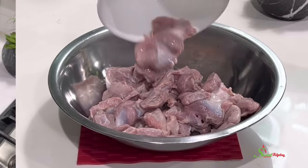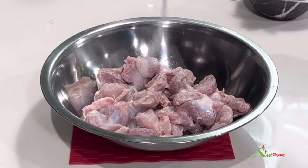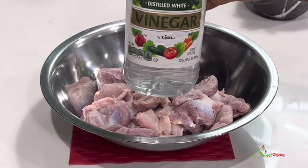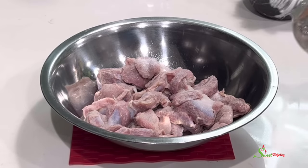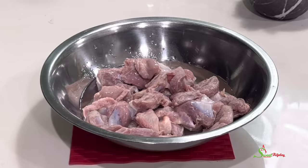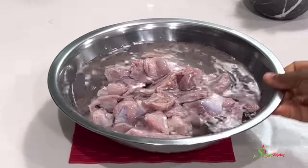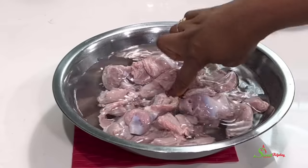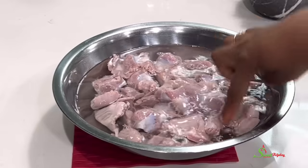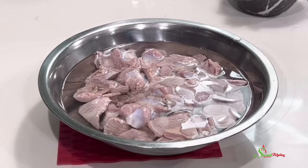In a bowl, add in your washed gizzards. To that, add some salt — yes, and be generous with it. I'm also going to add in some distilled white vinegar. You may use lemon or lime if you prefer, but I find that the vinegar works better, or you can use both. I'm also going to add in some water and stir everything together.